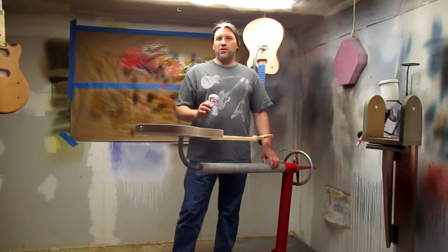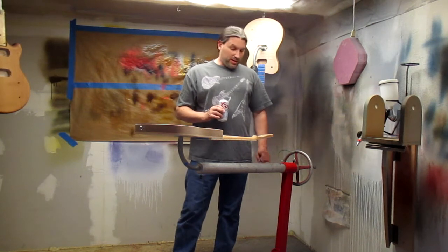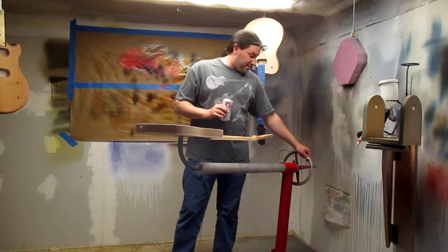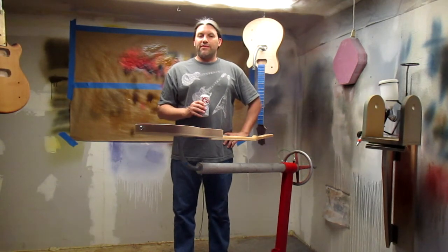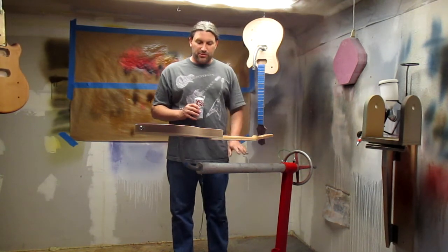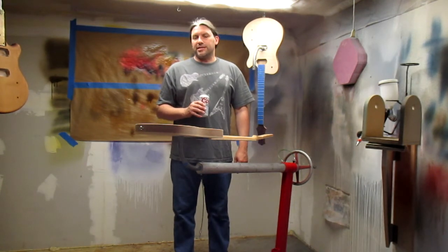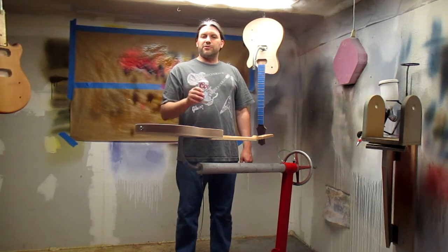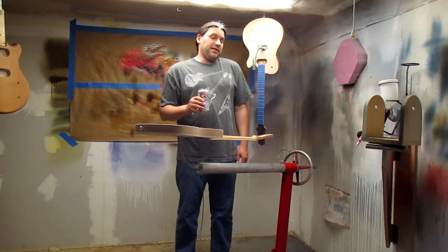I think I paid $46 for this engine stand at Harbor Freight. We made this aluminum armature piece and I had this handle — it's boss. Thanks for watching. If you have any questions, please feel free to let us know in the comment section. If you like the video, make sure to subscribe and check us out on Facebook. This is Matt Flaherty with Texas Toast Guitars, reminding you that if you're so smart, build it yourself — that's what I do.